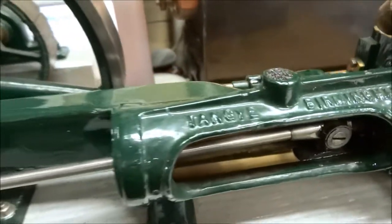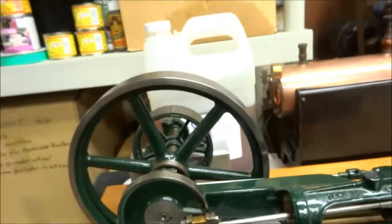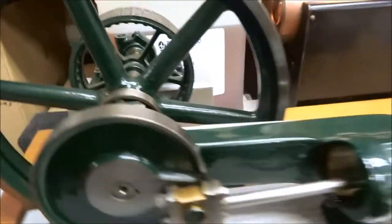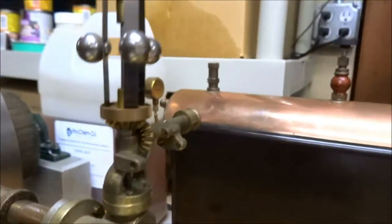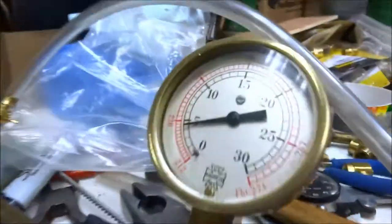We'll run this nice little Tangy Birmingham engine — nicely built model. There's an interesting flat belt pulley here with wood slats on it, a nice valve. I think it's a faux governor, or it looks real, but it doesn't seem to do much. We'll start it with about four and a half, five pounds.